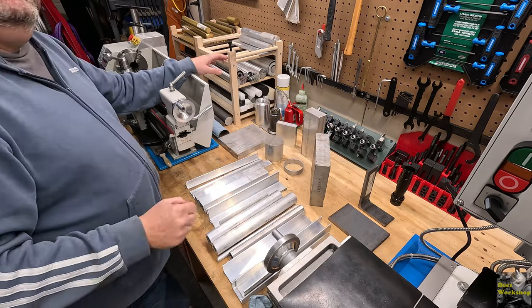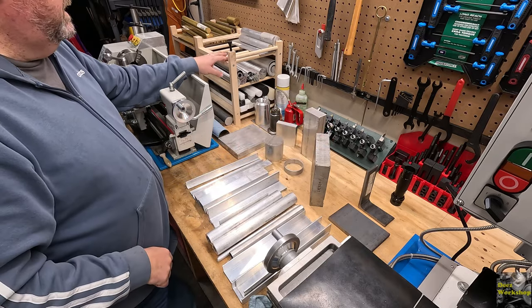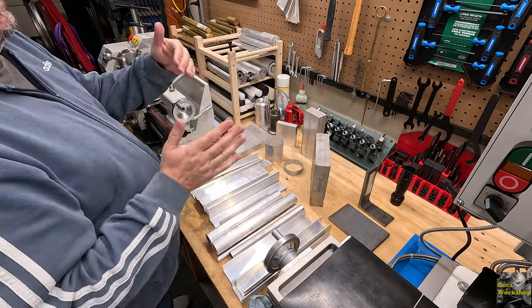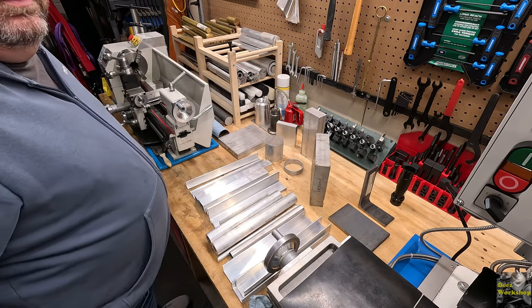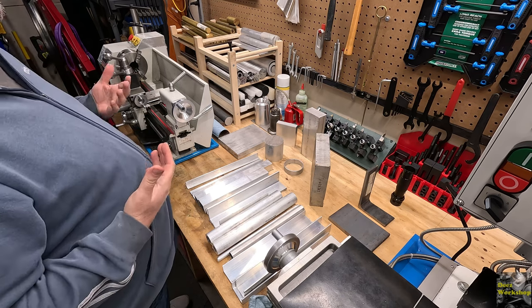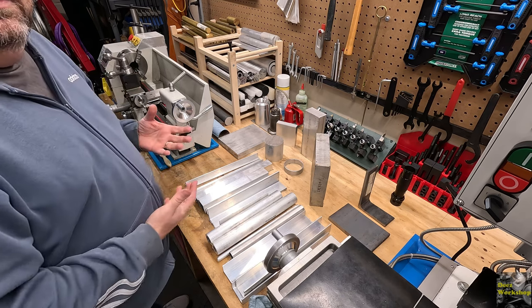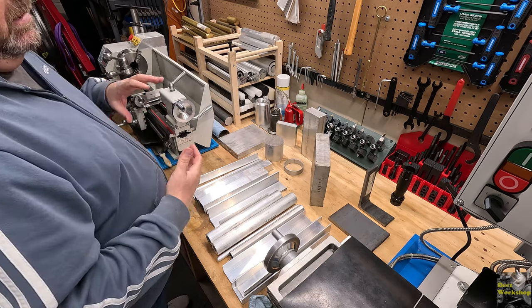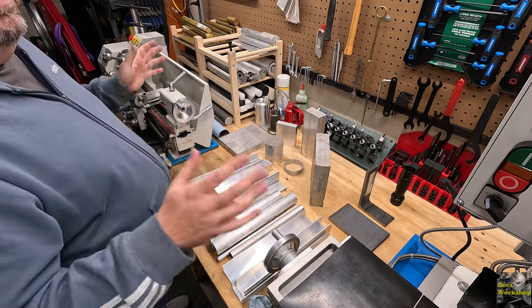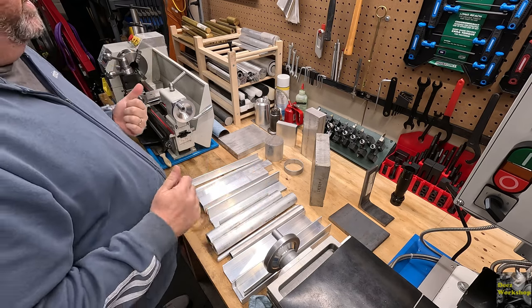If you have any ideas for projects, go ahead and post them in the comments and I'll take them into consideration. I'm still on the beginner side when it comes to the milling machine - I'm looking for easy projects, things to help sharpen my skills and get me moving forward with the milling machine and combo projects that both machines require.